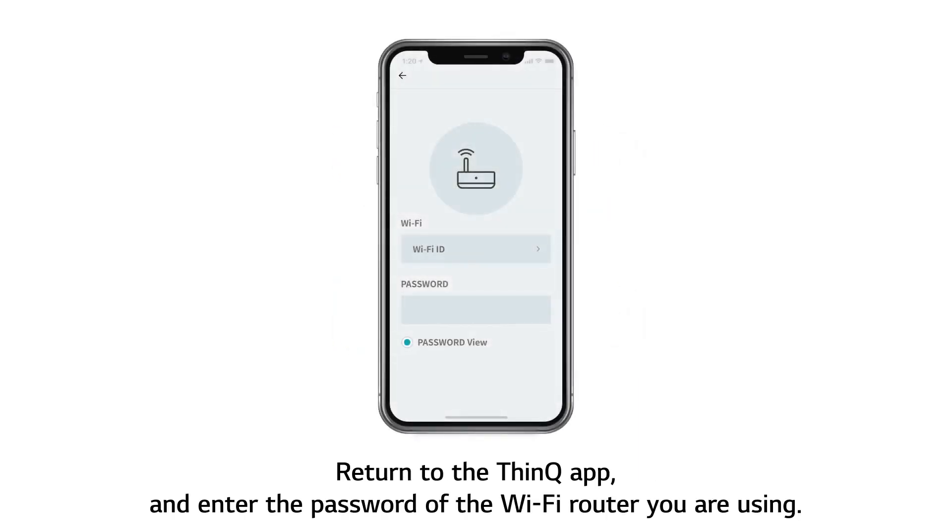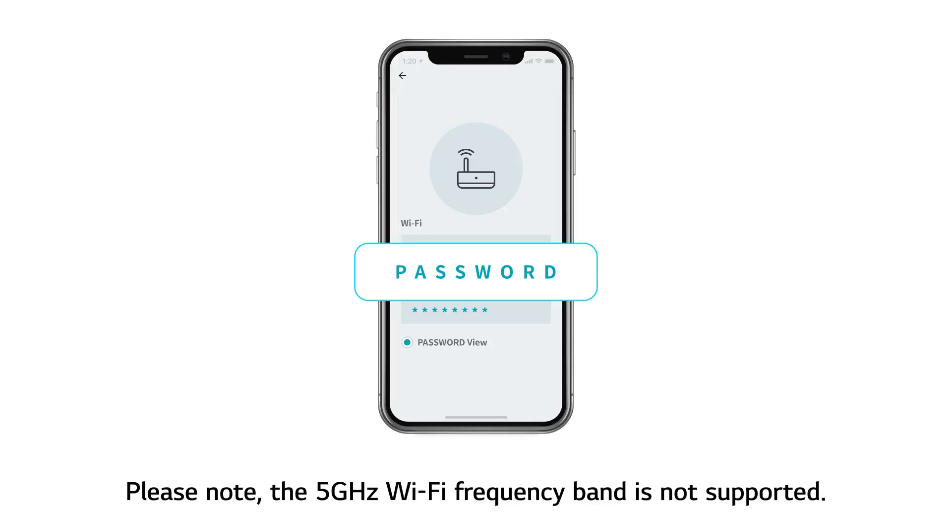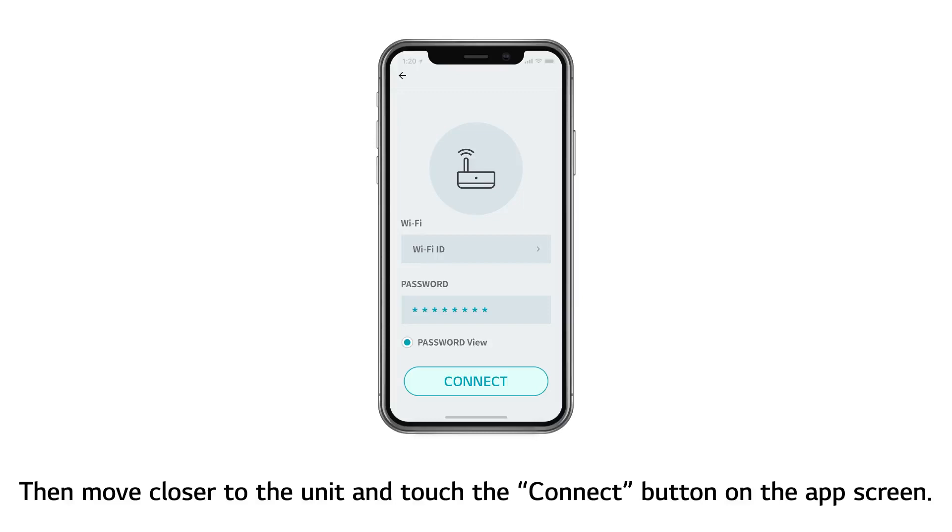Return to the ThinQ app and enter the password of the Wi-Fi router you are using. Please note, the 5 GHz Wi-Fi frequency band is not supported. Then move closer to the unit and touch the Connect button on the app screen.